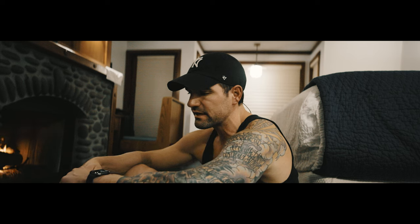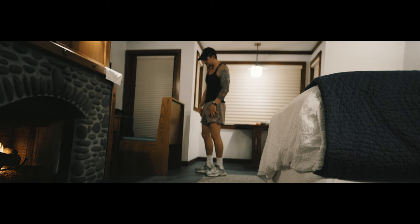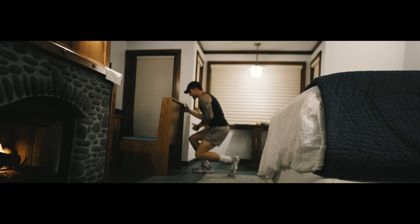For this full body calisthenics workout I'm basically going to be moving non-stop for about 30 to 40 minutes. I'm actually going to do the functional strength training workout on the Apple Watch — let's get that started. I'm going to first start by hitting my legs pretty hard for the first 10 to 15 minutes, and then I'll mix in some upper body and we'll go back and forth from there.